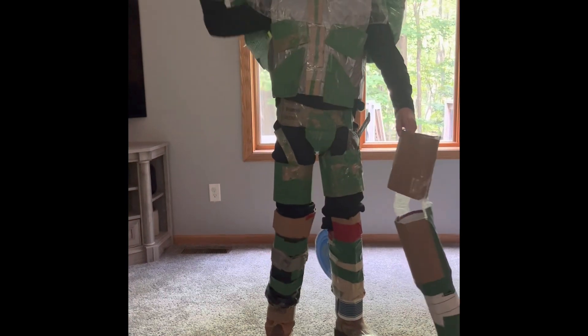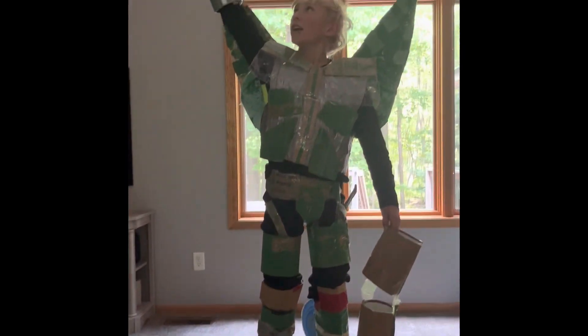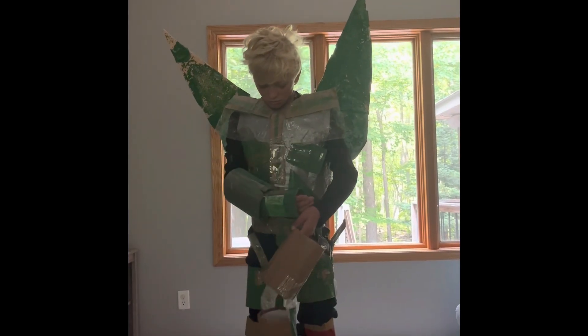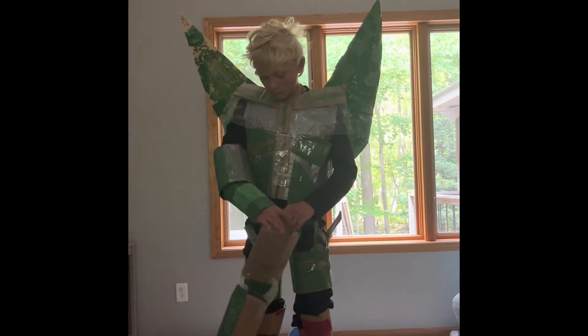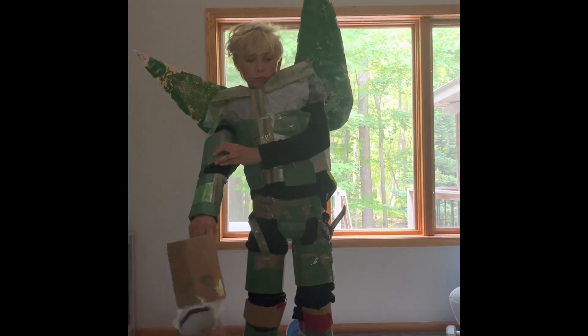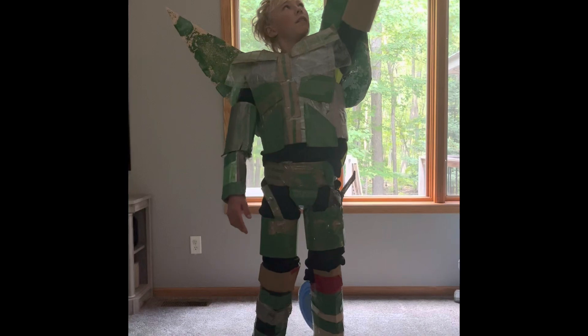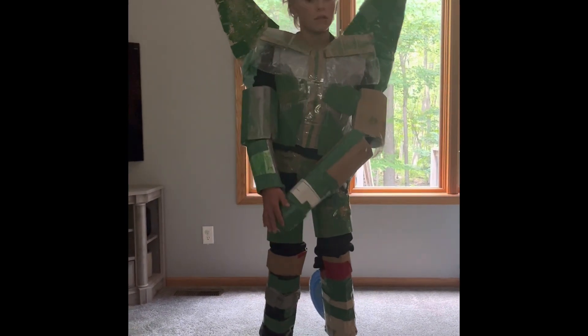Now I'm just going to put on this arm right here — slide it down. Now I'm going to put on my blaster arm. Now my helmet goes on.